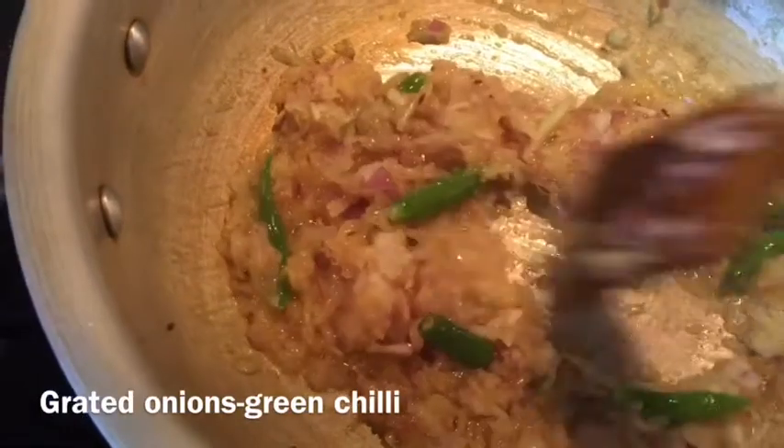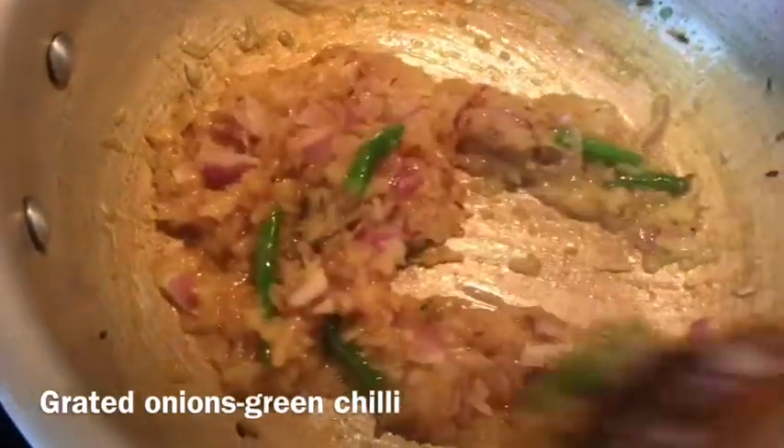Now I am adding two large grated onions. Also adding four green chilies, cut up, into this fish dish. I grated the onion. I want the gravy to be a bit thick, so grated onion is the best. You can grate two onions using a potato or vegetable grater. Now I will fry this for two minutes.